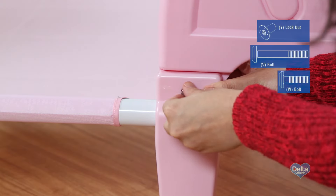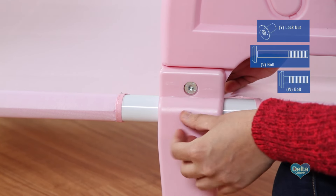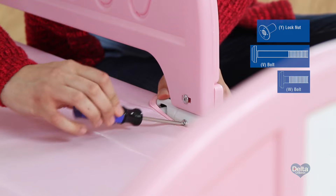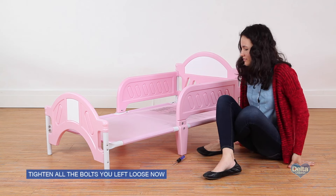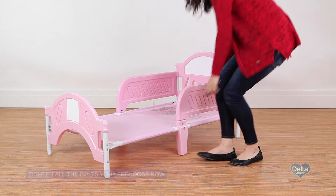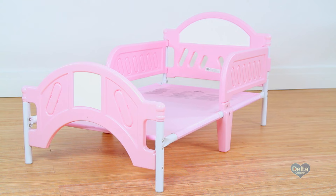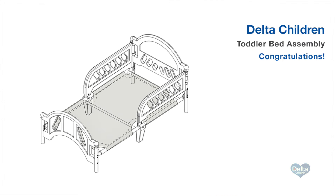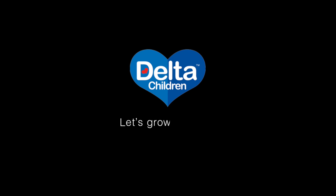Repeat for the other side. Return to all the bolts you left loose in previous steps and make sure they are securely tightened. Congratulations on assembling your plastic toddler bed from Delta Children. If your bed came with a tent attachment or you purchased one separately, please visit Delta Children's YouTube page to view that assembly video. Do not forget to subscribe to the channel.